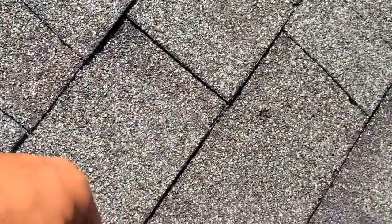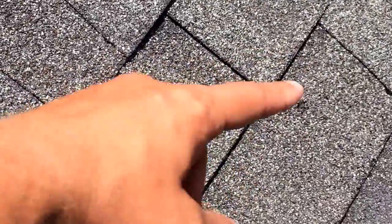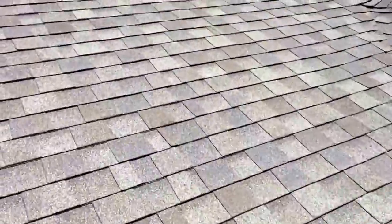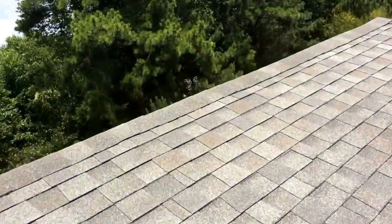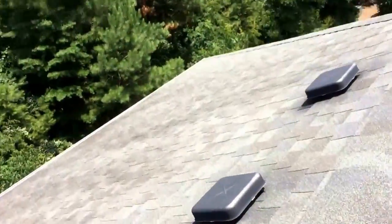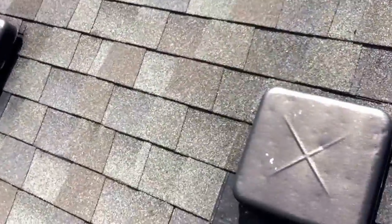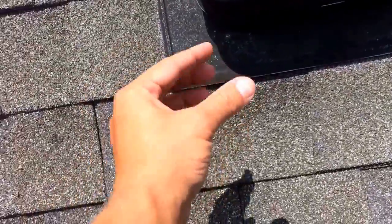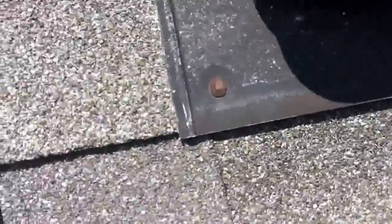Right here is where the nail basically works its way back through the shingle. We can go around, drive those nails back down, and caulk those nail holes. On all the vents, these eventually will rust and they will become leaks — they're starting to rust already. The shafts of those nails will rust out and become narrower, but the hole is still the same size, and it will let water in right around all of those.